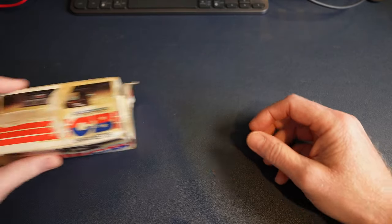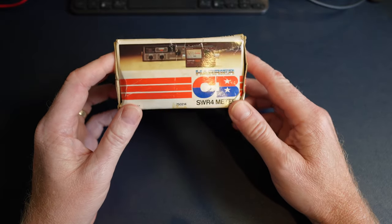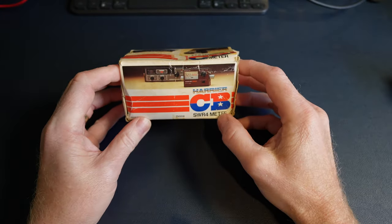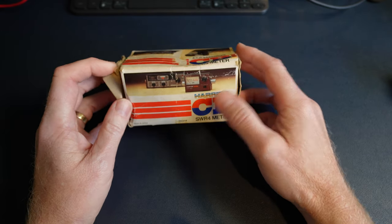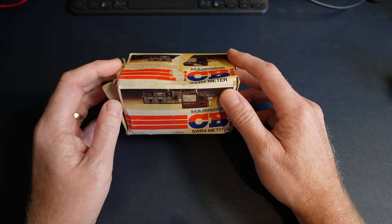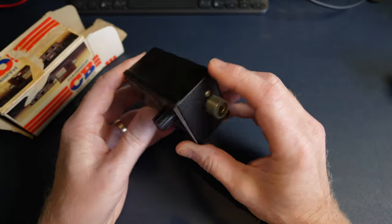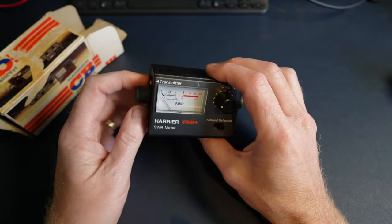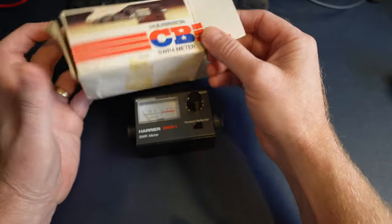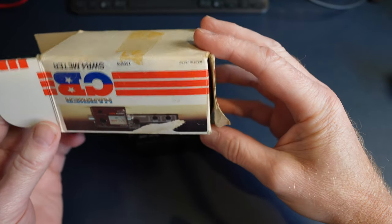Anyway, lo and behold I was having a sort out over the weekend and look what I found — my old Harrier CB SWR meter, which is actually part of these instructions. It's the Harrier CB SWR4 meter, from that same period — I'd have thought 1982, '83, '84. It was in a box with all sorts of junk from when I was a kid — cassettes and stuff — and I presumed it had gone missing years ago. But yeah, there it is, unbelievable!